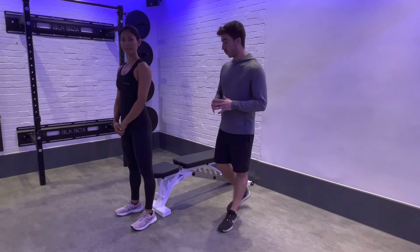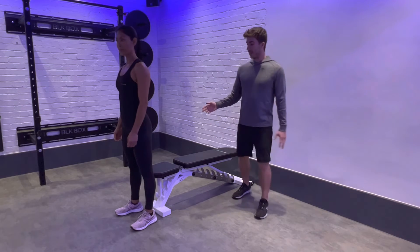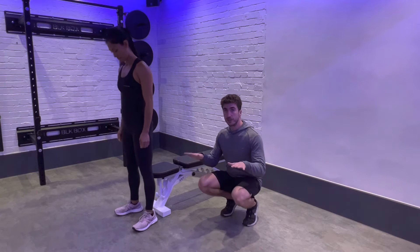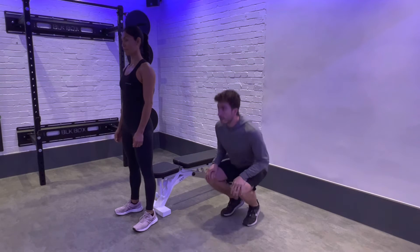Here is our air box squat. You're going to need a bench or a box to sit on. Set up for the movement with your feet shoulder-width apart, toes turned out to 10 and 2, as if you're stood on a big clock. Then, to help keep your body upright, bring your arms to just above shoulder height.